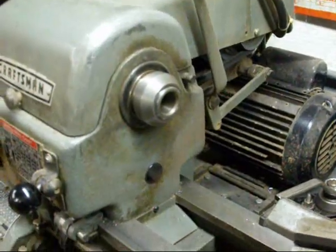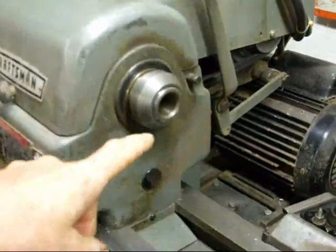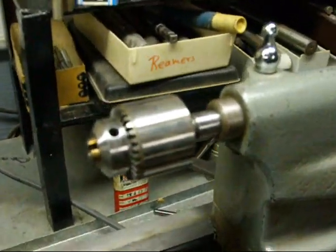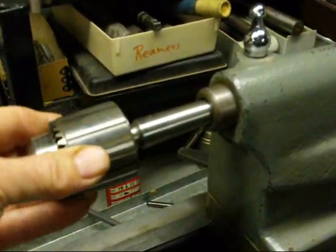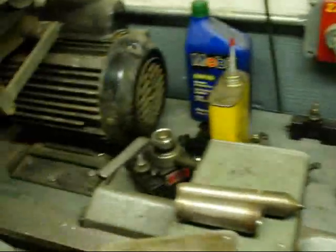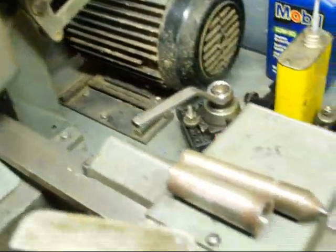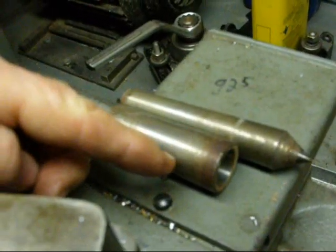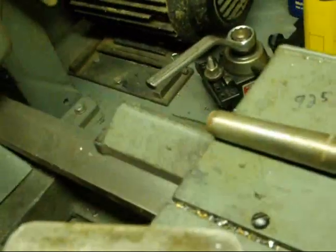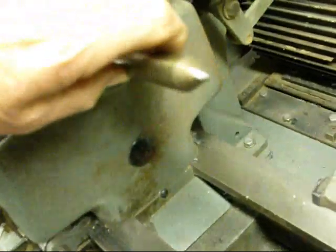Most lathes — really all modern lathes — use Morse tapers in both the headstock and the tailstock. On this little Atlas here it uses a number two Morse taper in the tailstock and a number three in the headstock. We normally reduce it with a sleeve down to a number two, and when you put them in there, tap them with a lead hammer.